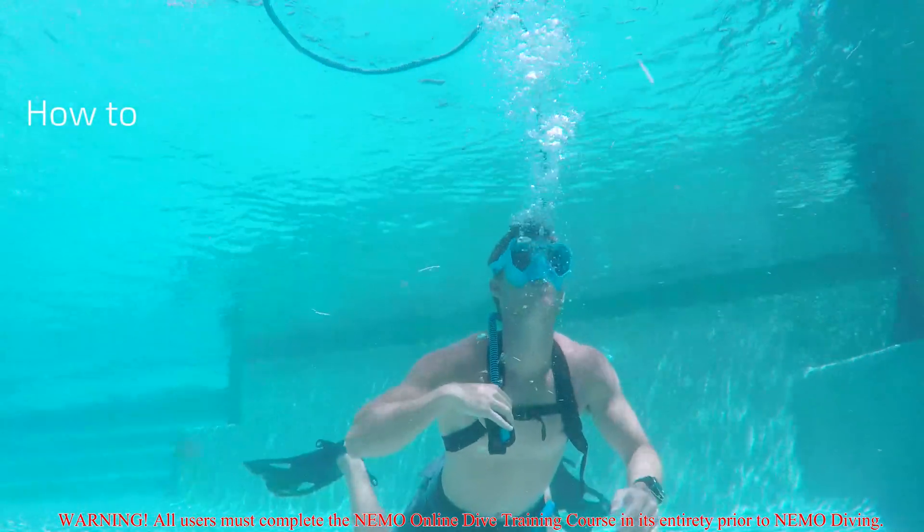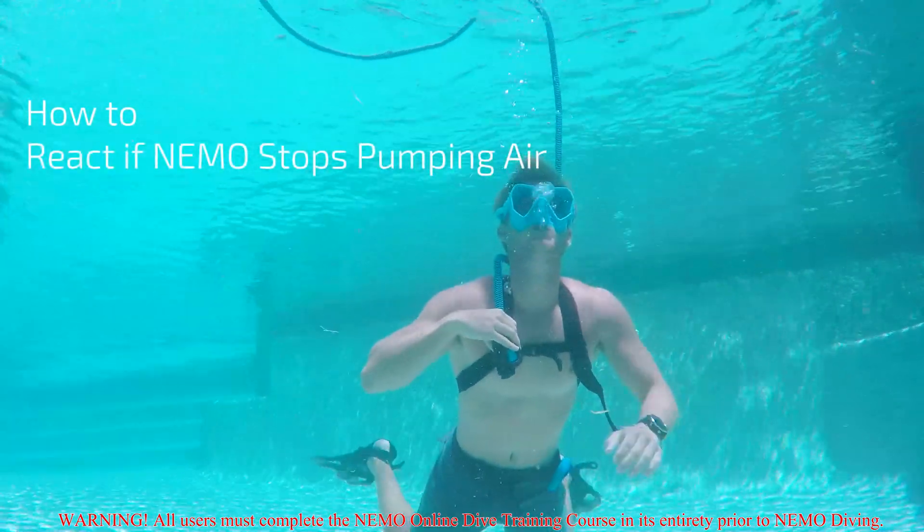In this video, you are going to learn how to react if Nemo stops pumping air.